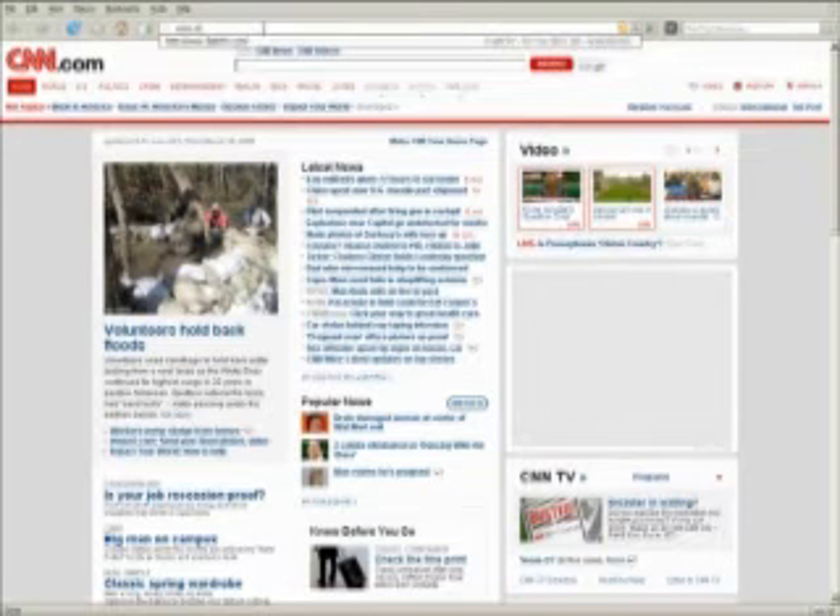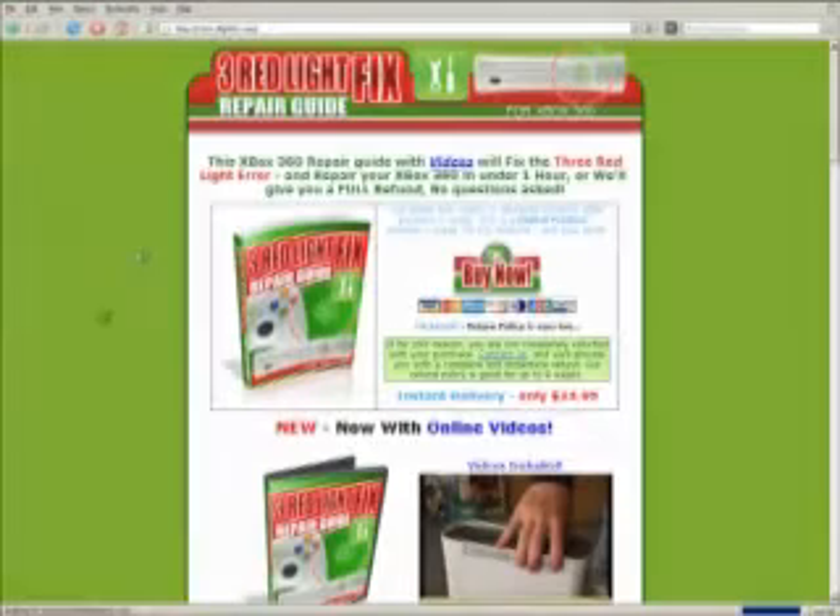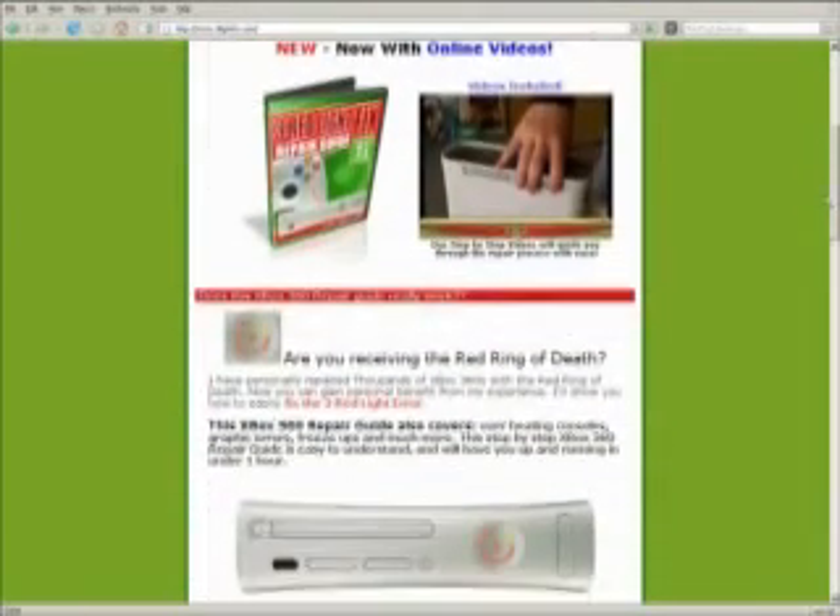Let's take a trip there — 3lightfix.com. Let's see what we have. This Xbox 360 repair guide with videos will fix the three red light error and repair your Xbox 360 in under one hour, or they will give you a full refund, no questions asked. Let's scroll down a little bit — $24.95, as you see. Red Ring of Death, three red light error.